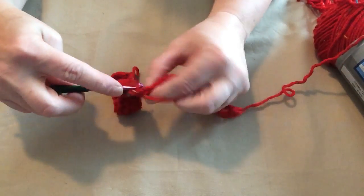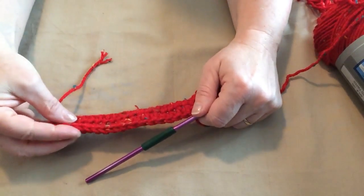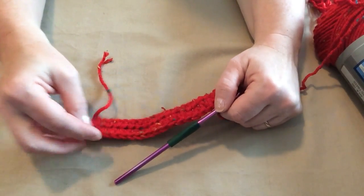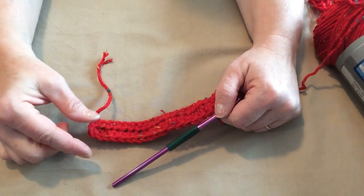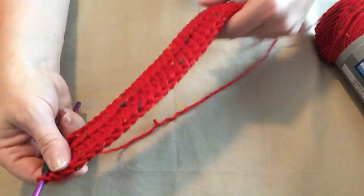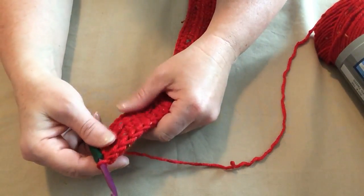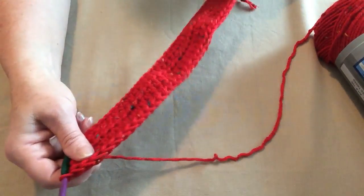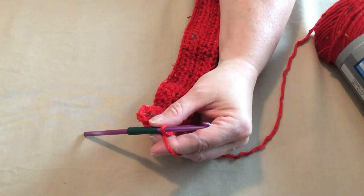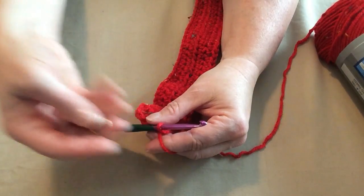Alright, back to the pattern. We're going to make three more rows of half double crochets for the belly band, and then I'm going to show you how to put on the tab we use for our D-rings. So one half double crochet in each stitch for four rows. I've done four rows of half double crochet. Now I'm going to show you how to make the tab that you'll need when we go to attach our D-rings.